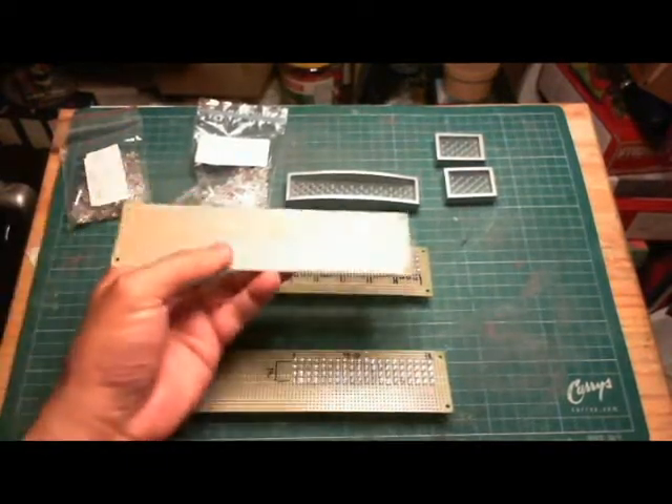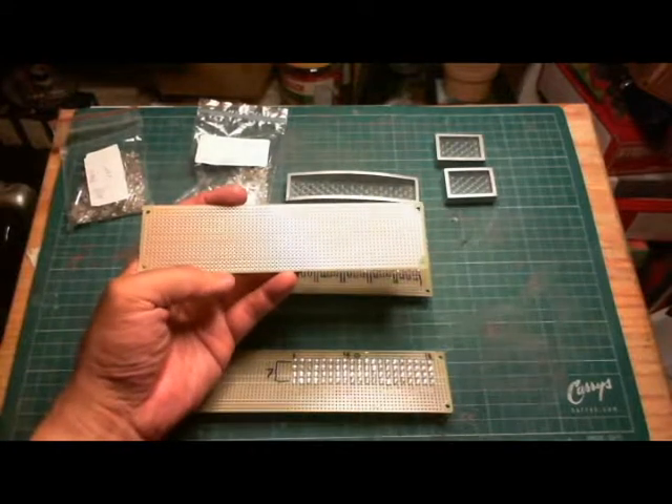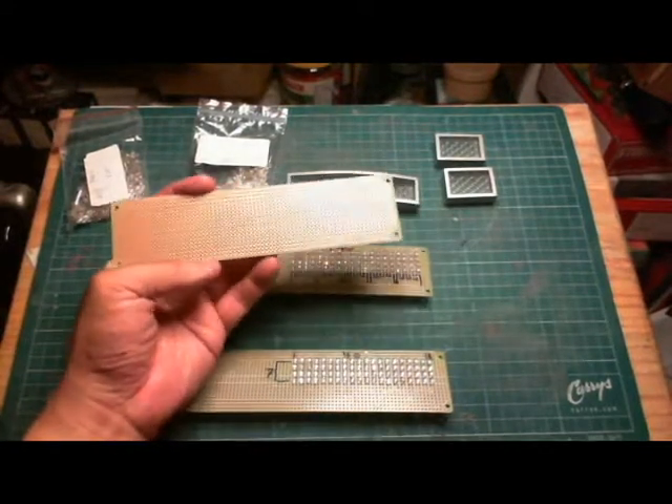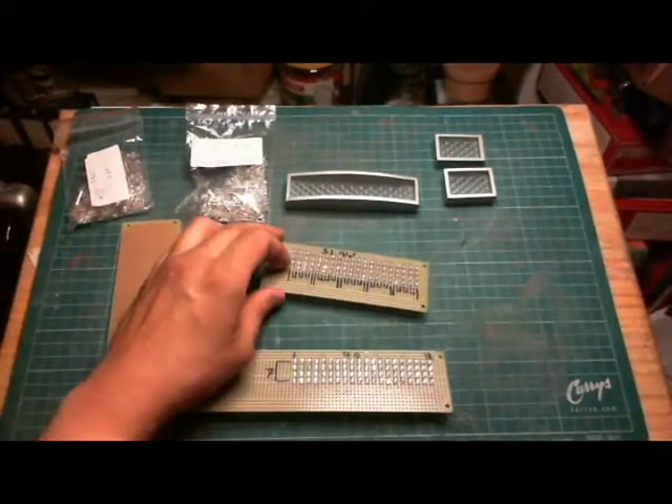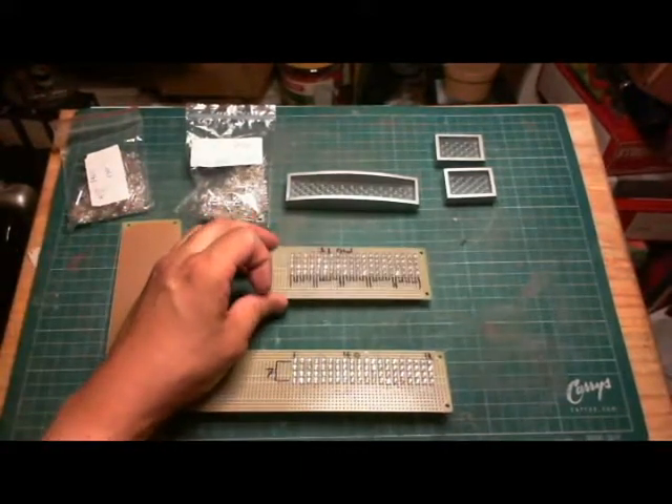The circuit board I used, I got it locally — this cost me $4 Canadian. Both are Canadian prices. So in total, this whole unit here would cost me about $7.